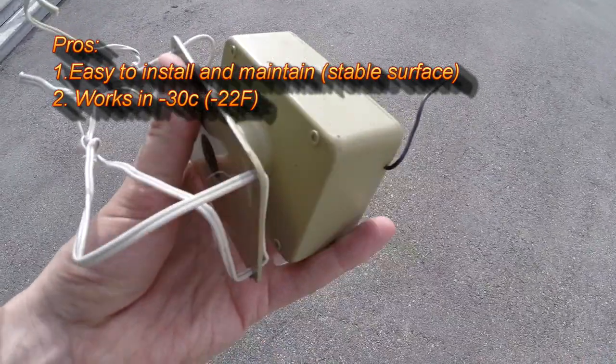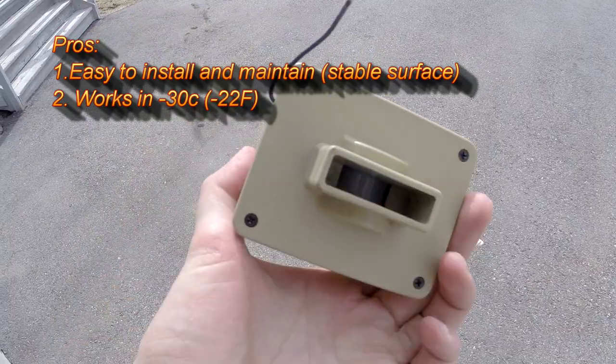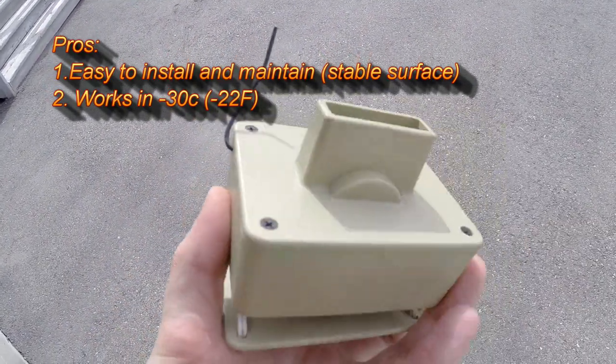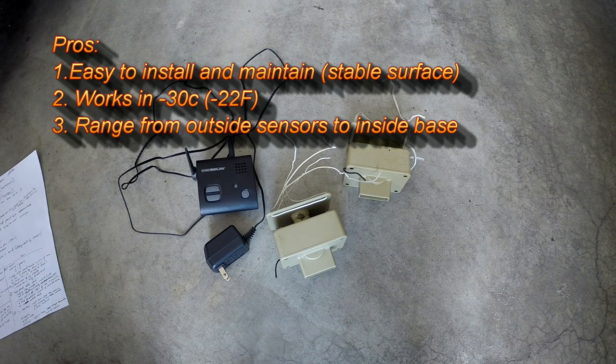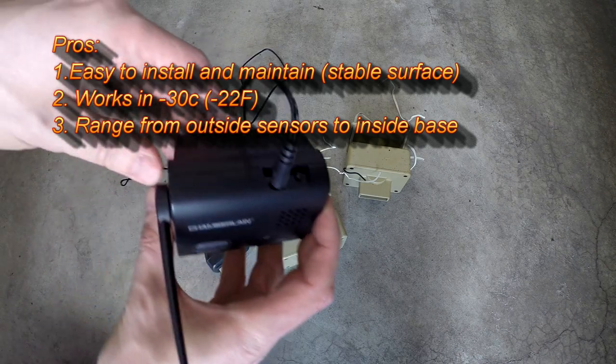Next, the device works great in winter — down to minus 30 degrees Celsius, or minus 22 Fahrenheit. I haven't tested it much below that, but no issues in the deep cold. Thirdly, the range has been great. The sensors are outside and the base is inside. I've tried the base in numerous rooms, upstairs and in the basement, with no connectivity issues at all.